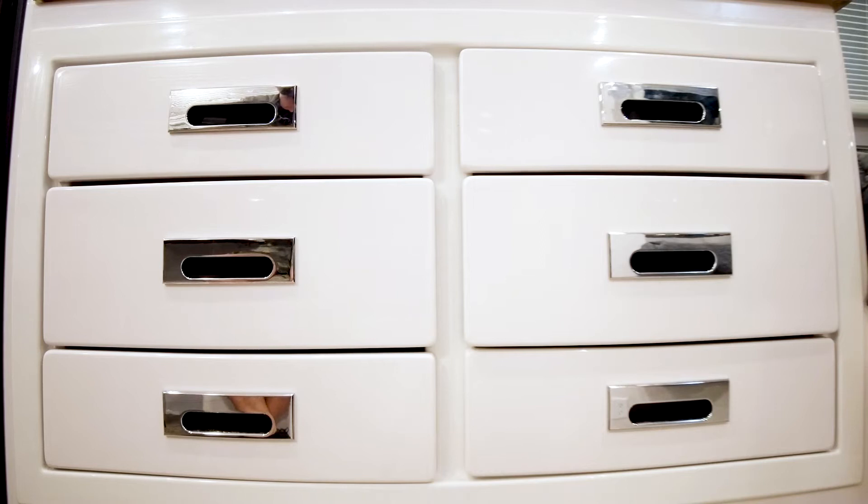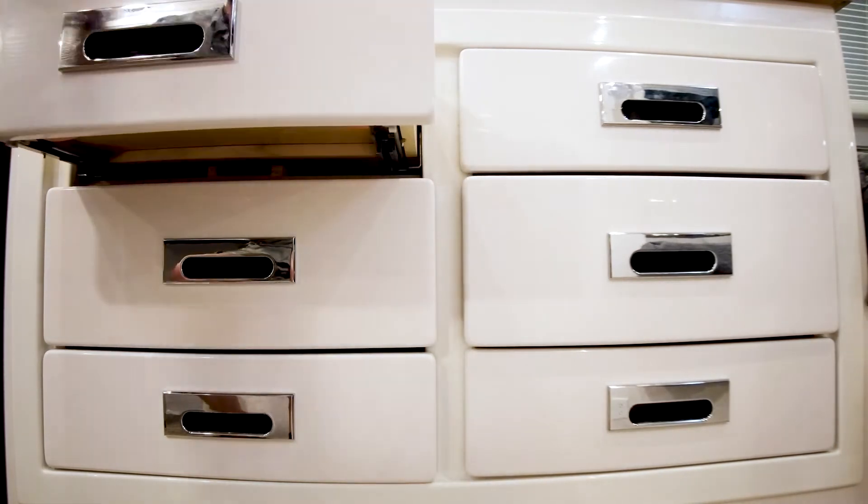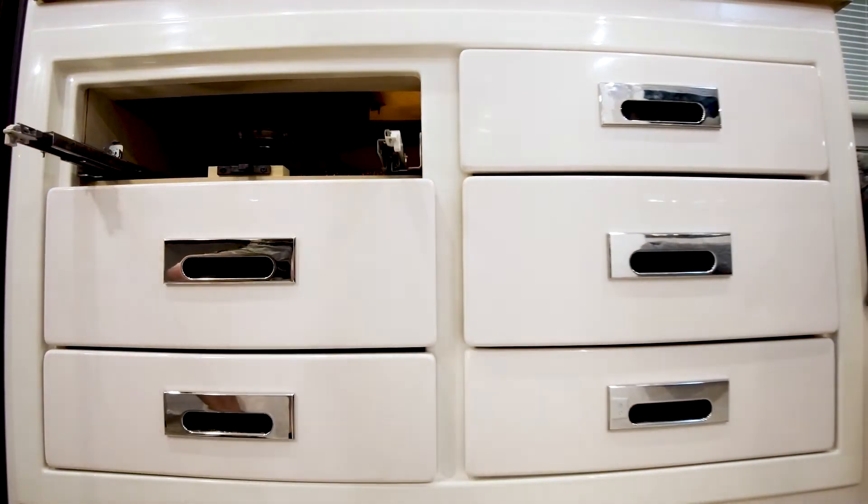We want to take a look at the kitchen galley. First, we're going to have to remove all the drawers. In order to remove the drawers, you may want to watch the video for drawer operation and how to remove. We're going to do a quick removal here — pull the drawers open and go ahead and pull the drawers off the slides.